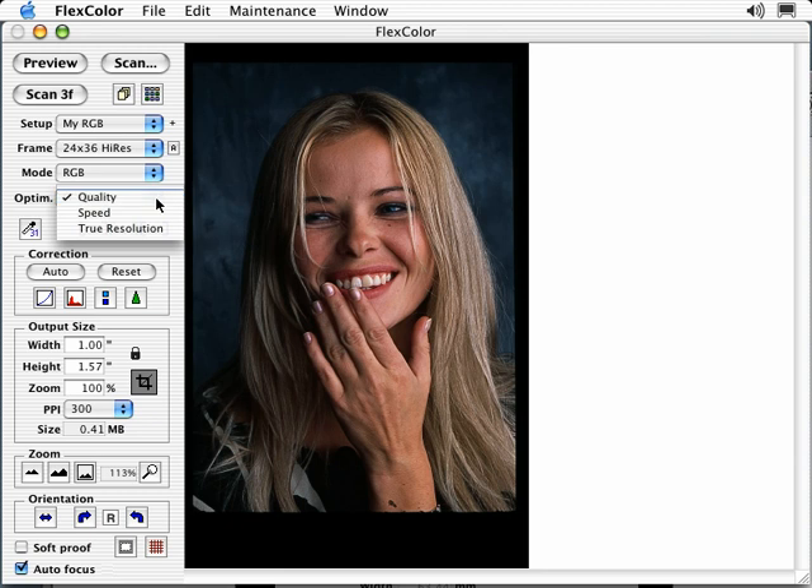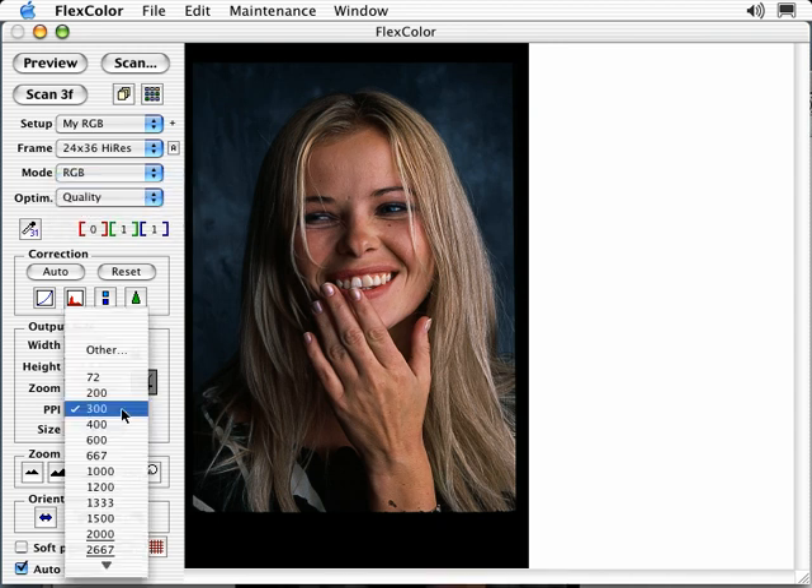Optimize can be somewhat confusing. With Quality selected, all images will be scanned at a true optical resolution without interpolation. Speed enables faster scan times by taking advantage of resizing. The underlined resolutions in the PPI list are the true optical resolutions, determined by the size of your original and the zoom percentage. With Quality selected, even if you select a non-underlined resolution, it will still scan using a true optical resolution — for example, selecting 3000 PPI would scan at the next highest underlined resolution and resize the file down to 3000 PPI, maintaining the highest possible quality.